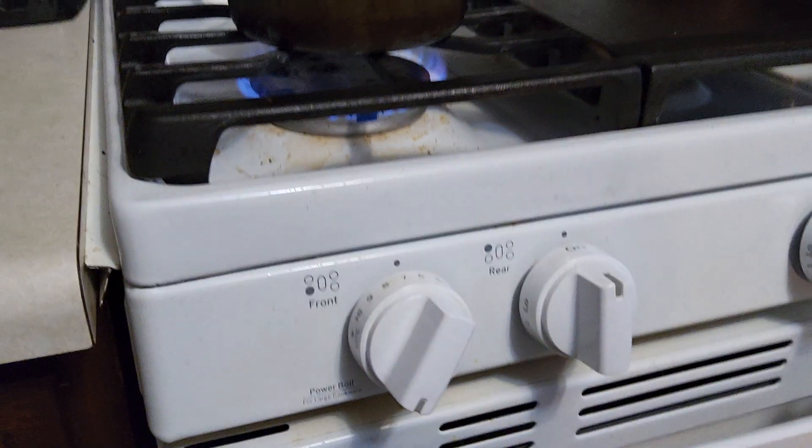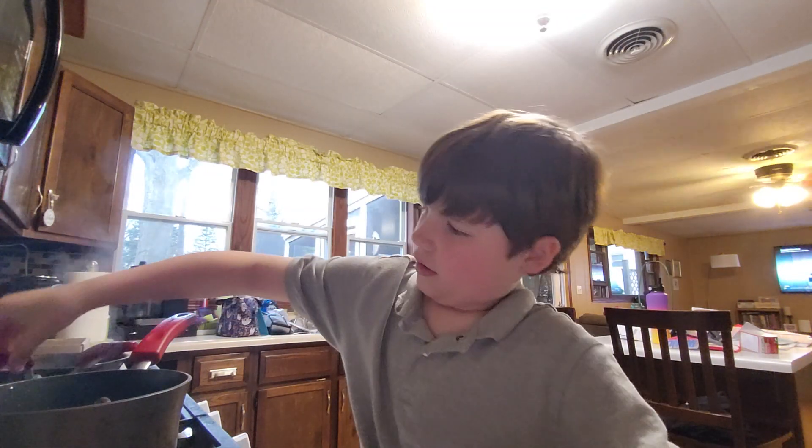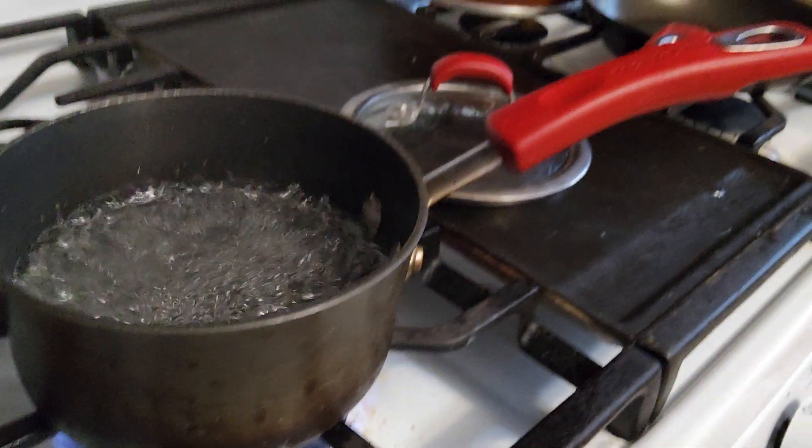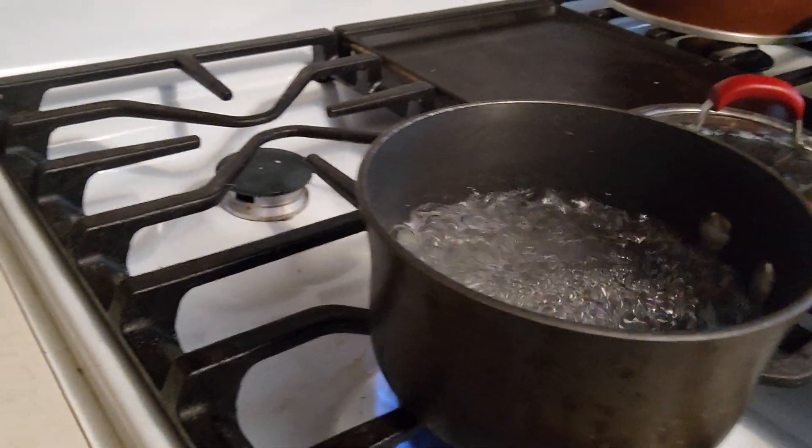You want to have it at like medium, like at 7, sort of. Okay, so the water just started boiling. Oh, that's boiling a lot — look at that. It doesn't need to be that much boiling, but I left it there for too long.